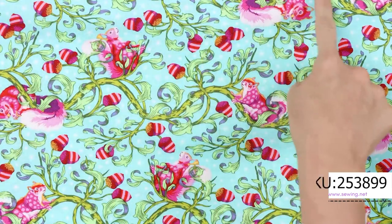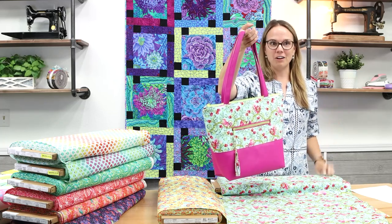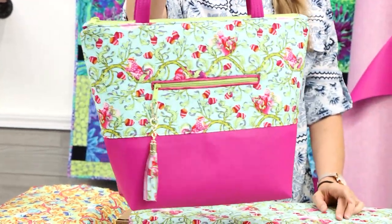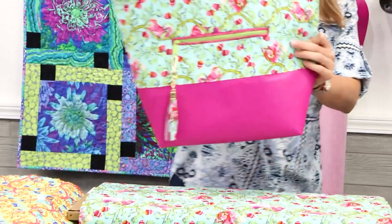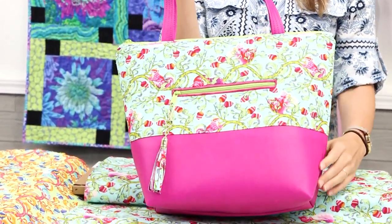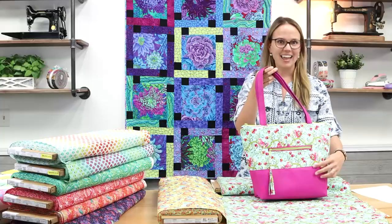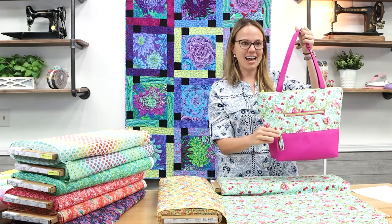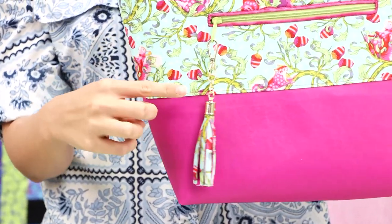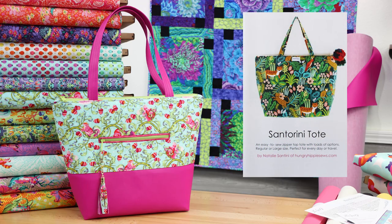The squirrels are going every which way, so it is sort of directional but not really — you can use this fabric in many different ways. Here is one example: the Santorini tote in the purse size, which is a much more manageable everyday wear. It looks amazing in Tula's Tiny Beasts with our matching soft vinyl, which comes by the yard or in pre-cuts. Joan made this for us and even added a little matching tassel. The hardware is available in store too.